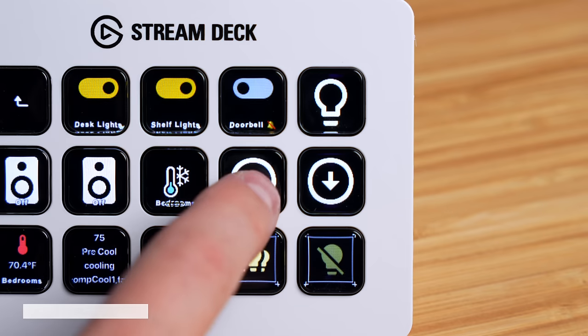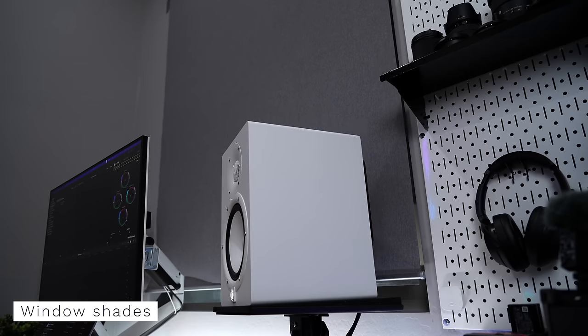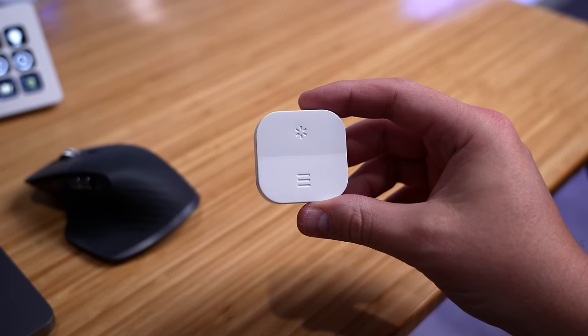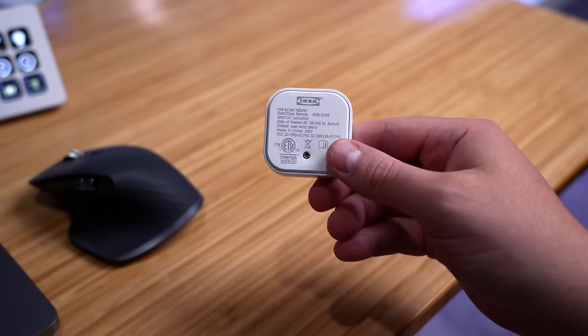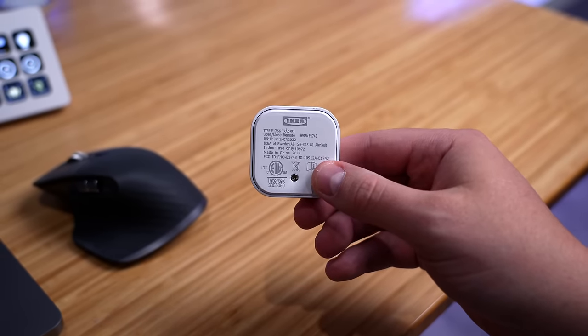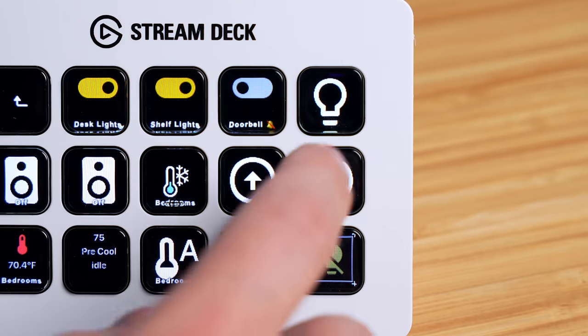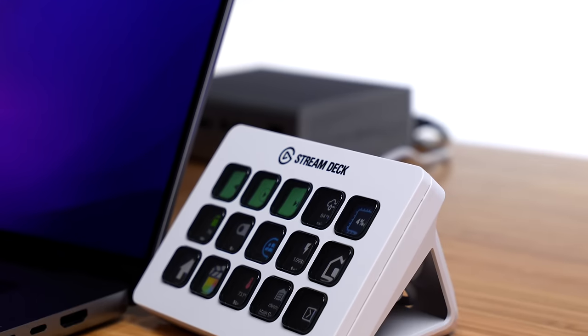If the weather is nice, I can quickly open the smart shades from the Stream Deck. I have a smart button that came with the IKEA roller shades and it works fine, but you have to worry about replacing the batteries and cluttering your desk. With the Stream Deck, the open and close buttons are right there — no extra smart button needed. I'm using the smart shades and other smart devices in this room way more because of how easy it is.